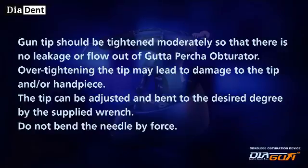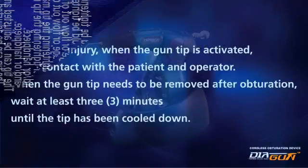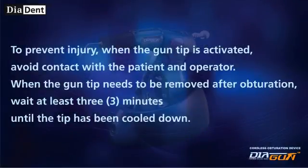Overtightening the tip may lead to damage to the tip and/or handpiece. The tip can be adjusted and bent to the desired degree using the supplied wrench — do not bend the needle by force. To prevent injury when the gun tip is activated, avoid contact with the patient and operator. When the gun tip needs to be removed after obturation, wait at least three minutes until the tip has cooled down.